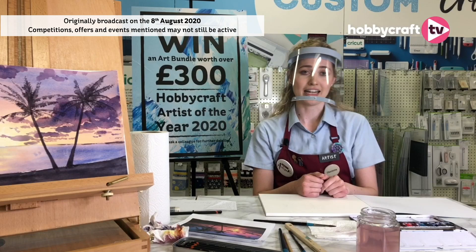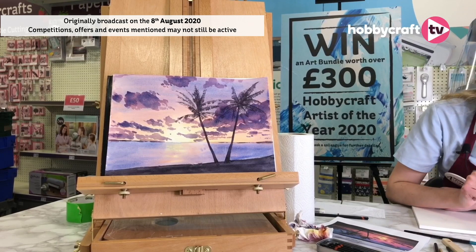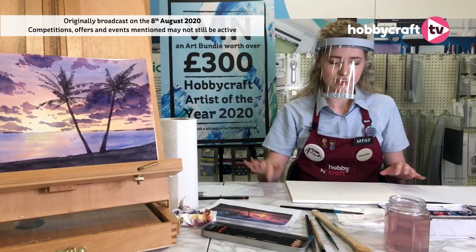So today we're going to be making a dreamy sunset watercolour piece. This is one I've done earlier — this is what we're going to be painting today. I'm going to be going through some basic watercolour techniques, as well as the biggest one, which is the wet-on-wet technique, which I've used here for the sky area.